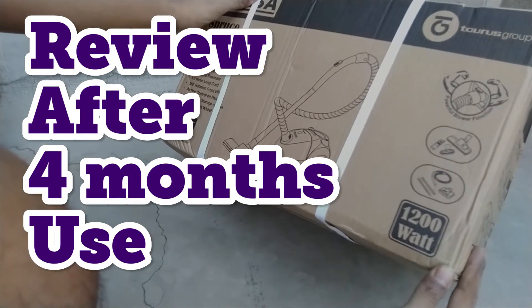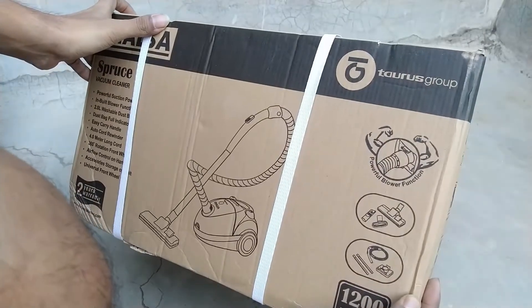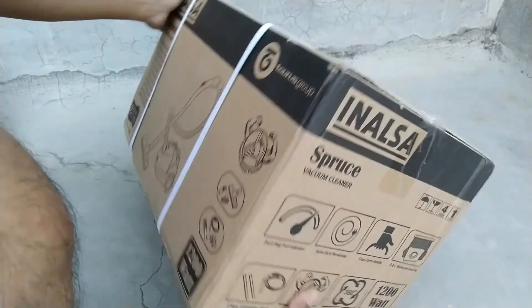I am going to give you a review after 4 months of usage, so I will share my experience of how it works in daily life — not only the unboxing.